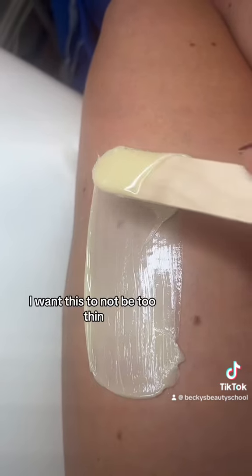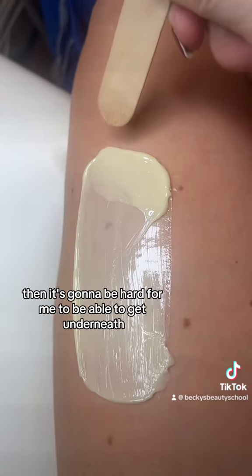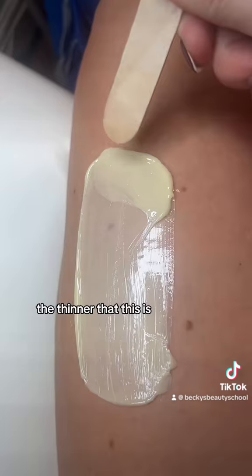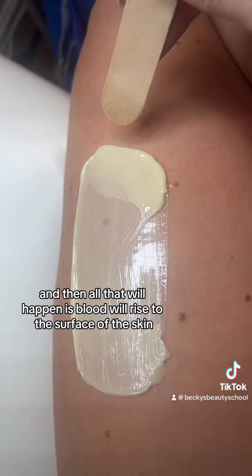See right here — I want this to not be too thin. If this is too thin then it's going to be hard for me to get underneath to pull my handle up against the hair growth. The thinner it is, the harder it's going to be, and I'm going to be picking at it, and then all that will happen is blood will rise to the surface of the skin.